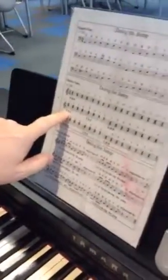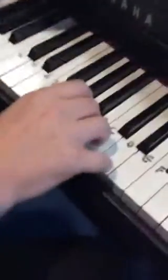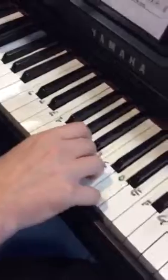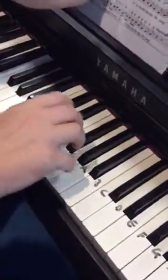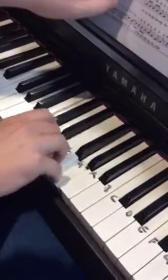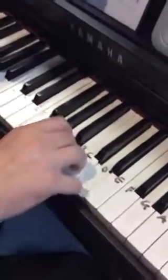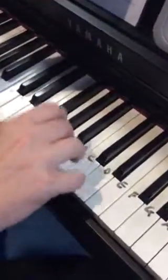Then you go to CEG — just a little move down here. Back to GBD again. Then D, F sharp and A, 4 times. CEG 4 times. Then GBD — 5, 6, 7, 8.